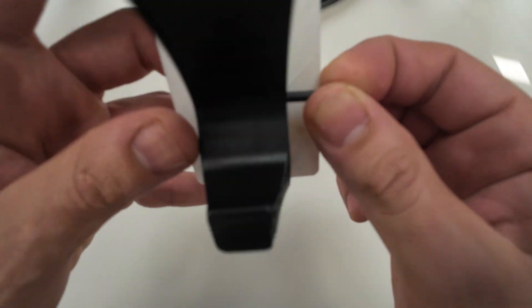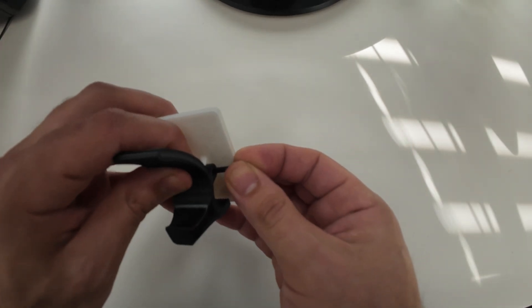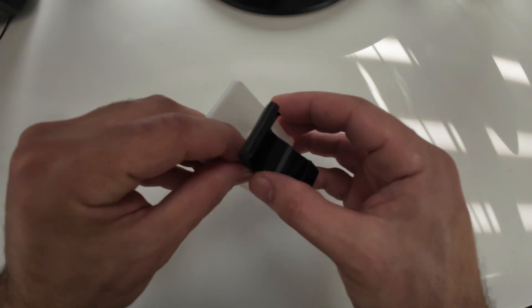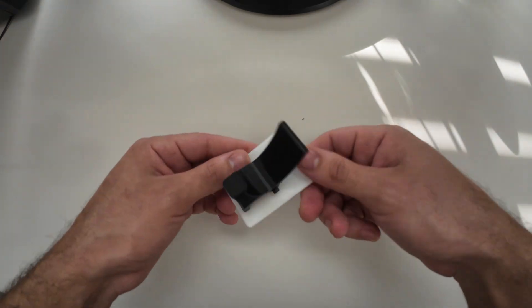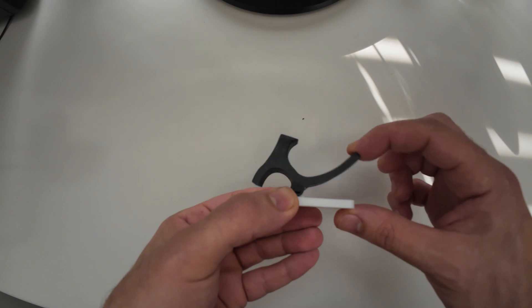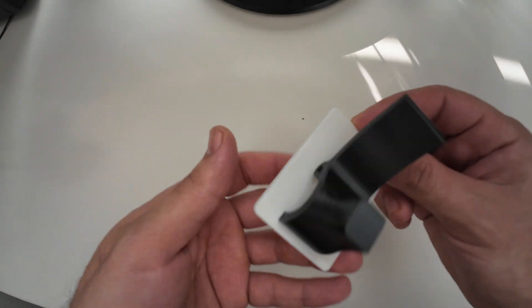We need to pass the connector through all the holes. You might need to push the hook up to hold the pressure from the spring — that makes it easier to push the connector inside the holes. Now it's done. You can see the coil works perfectly, and also the hook teeth.